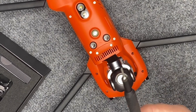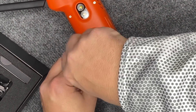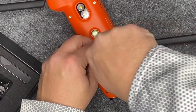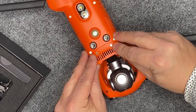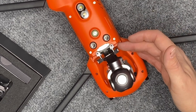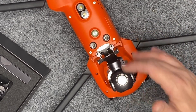You're going to need a T6 torx bit. Real simple — there are two screws here, so let's take these two screws out. Once you loosen those, you'll see this is just a little connector, and that's what releases. Those are the only two screws actually holding the bracket itself into place for the camera.